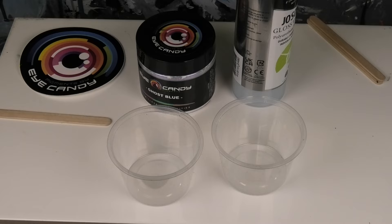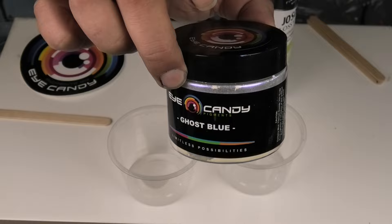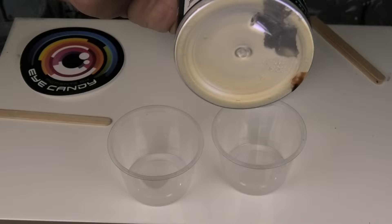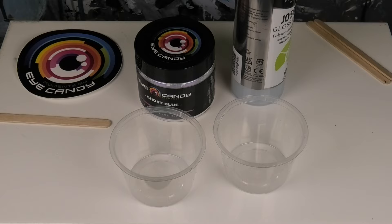Hi guys, Darren from Venom Fluid Art. Thank you so much for joining me today. What I planned on doing today was a couple of single color swipes and single color blooms. What we're going to use is Eye Candy Ghost Blue as the only color — it's an interference color that looks white, but when the light hits it on a dark background you can really notice the blue. We'll mix some up so you can see exactly how it's mixed and what products are used.